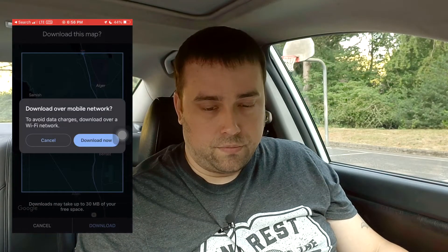So say I wanted to save — we'll call it Alger, Samish, Edison — we can hit download, and we can hit download now, and this will do its thing. This map will be saved for offline use.